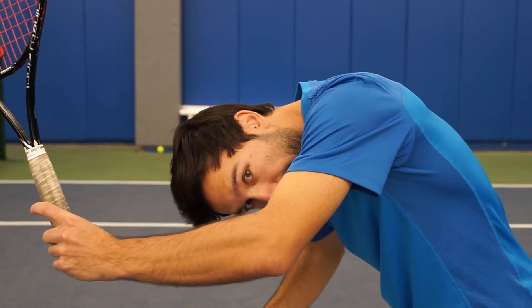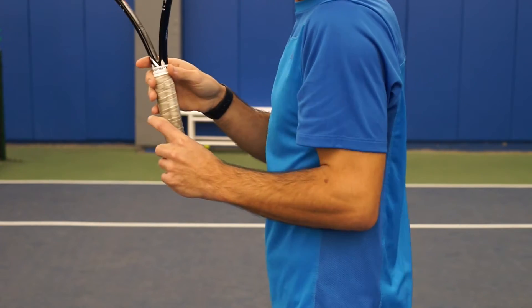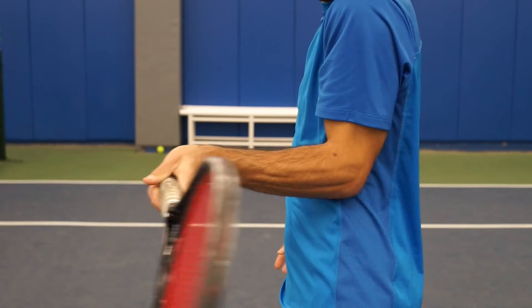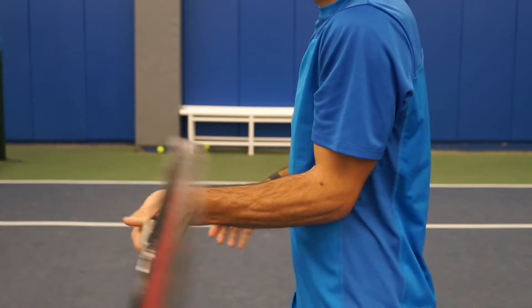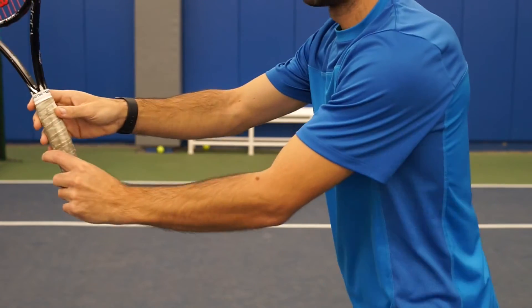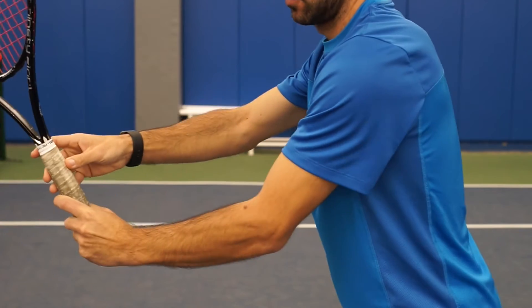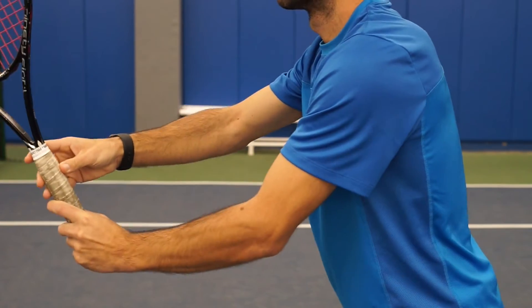Another really important reference I like to use is to have the elbow in front of the body. When hitting the volley you want a good impact point in front of the body, and standing in your base position with the elbow in front of your torso — not close to it, but in front — will give you a better percentage of shots hitting in front of the body.